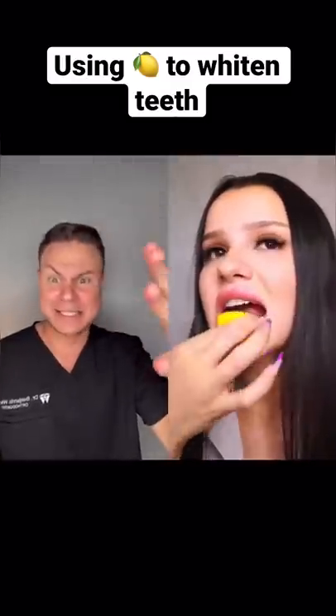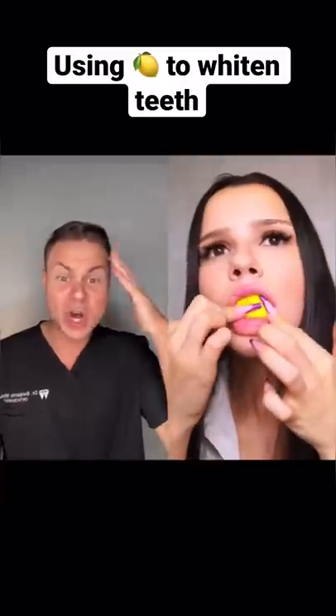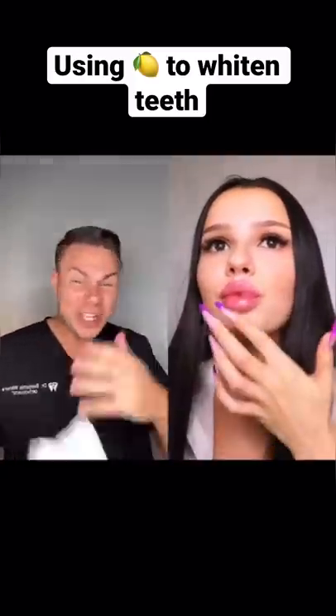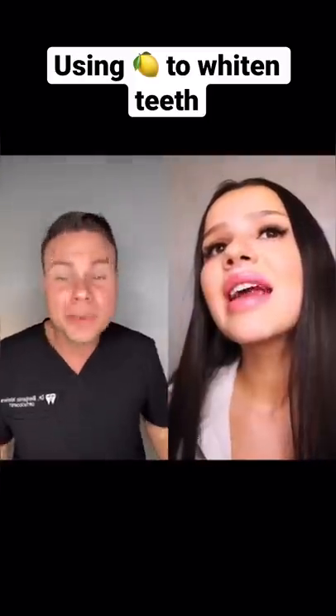You realize that's just literally acid. You are literally putting acid on your teeth to erode the enamel. And yeah, it may get rid of some stains, but eventually that white outer layer is going to be gone and only the nasty yellow layer is going to be there, and your teeth are going to be yellow for life.